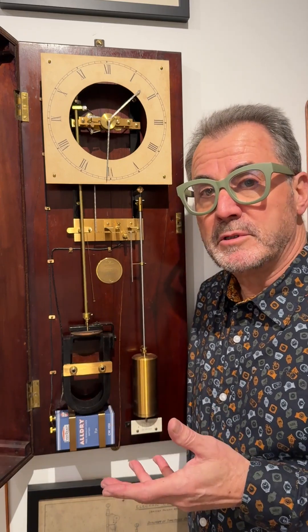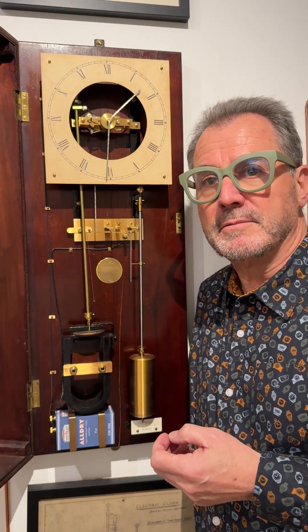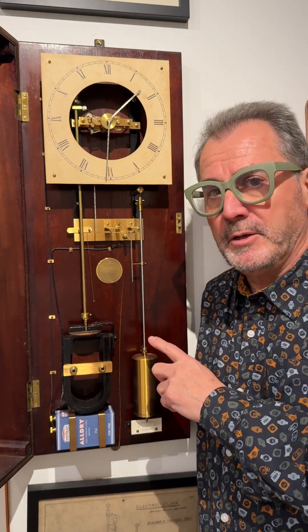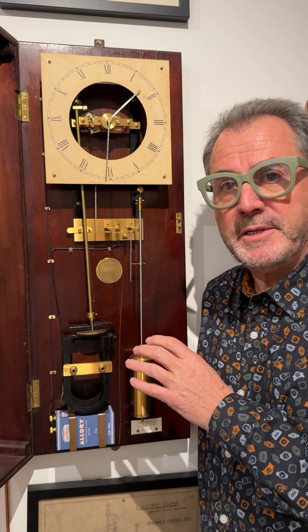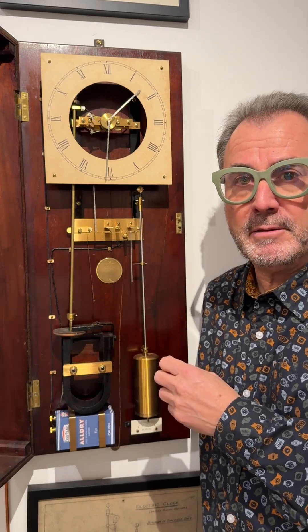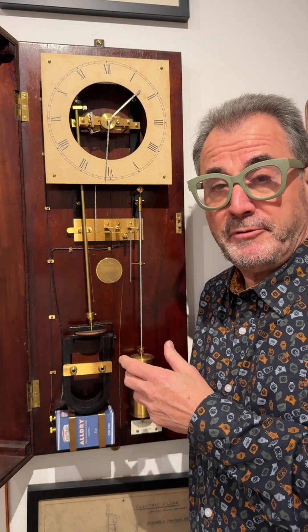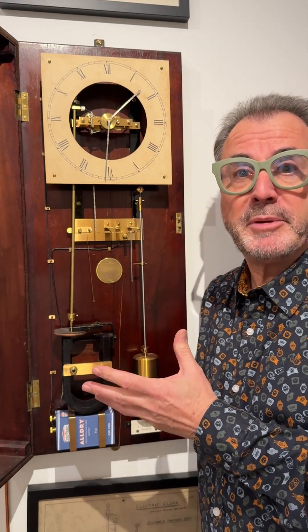Some clocks are seemingly impossible to understand unless you can get really, really close and see precisely what's going on. This is a great example from the 1920s, a design by Folliot-Grey, a remarkable British engineer, probably very influenced by the short free pendulum clock — another twin pendulum design.